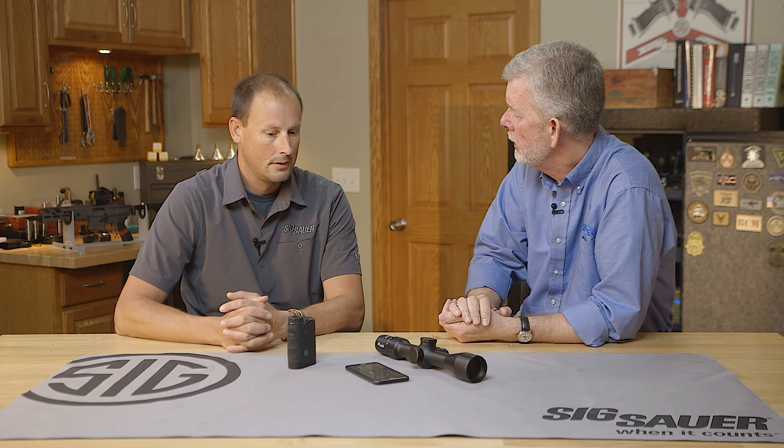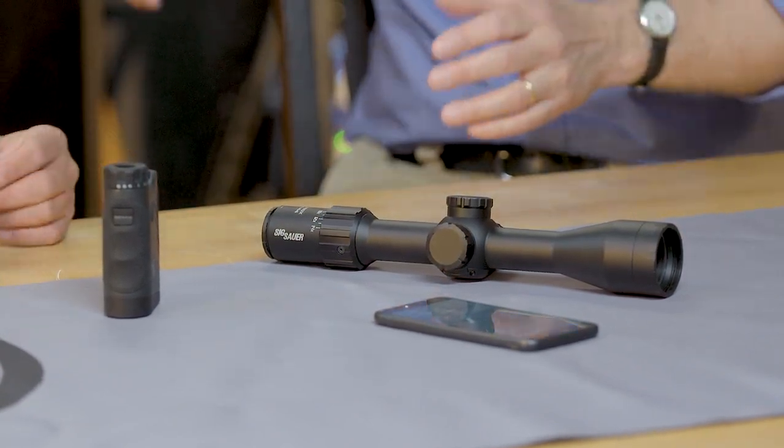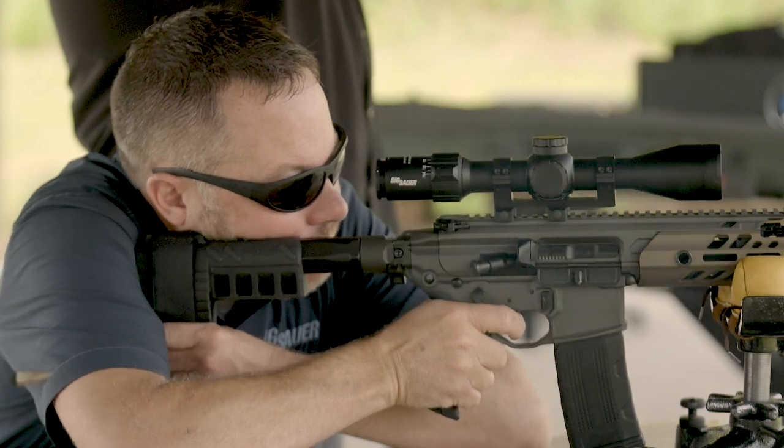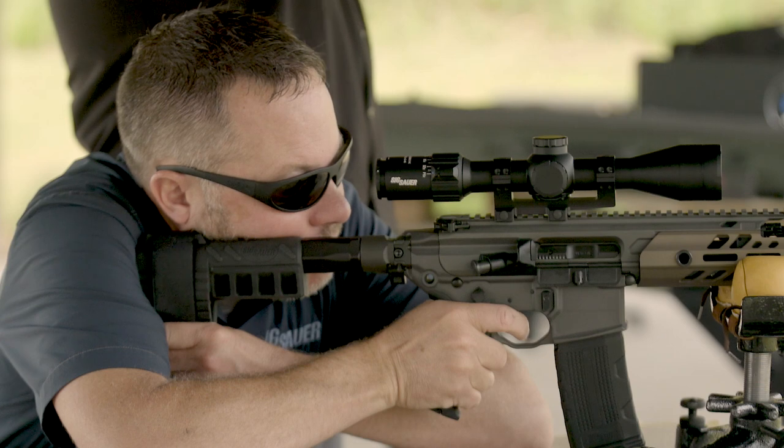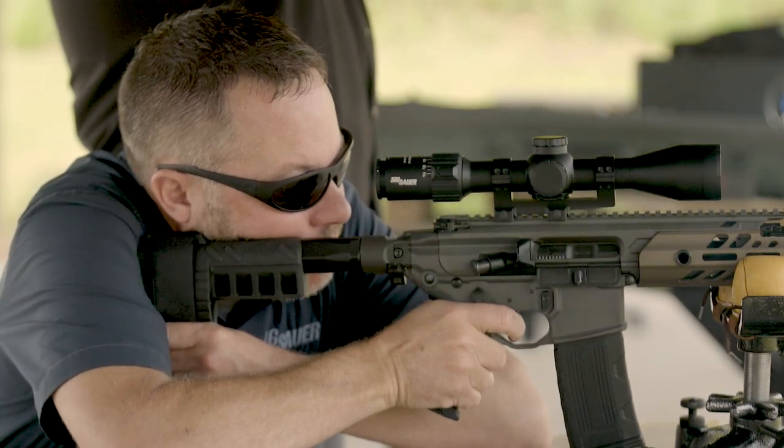So let me make sure I understand: the range finder gives you the range, it goes to the phone, the phone takes the range and adds the weather, wind, temperature, and bullet velocity, makes all the calculations, and puts the dot in the right part of the reticle. Correct — but once you're in the field and you've already input all your data, you no longer need your phone. If your battery dies when you're hunting, it doesn't matter — if you have the rifle with the scope and everything correlated, that's all you need. You just have one piece of equipment and the rifle, and you're done.